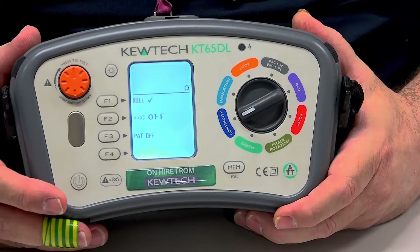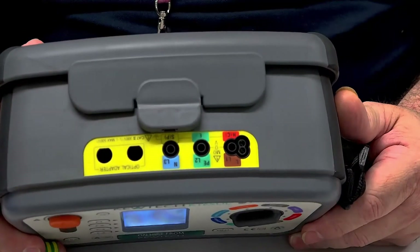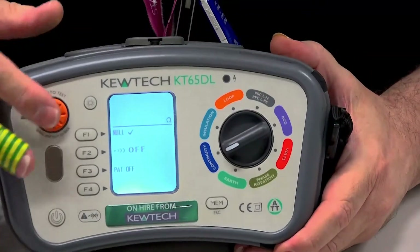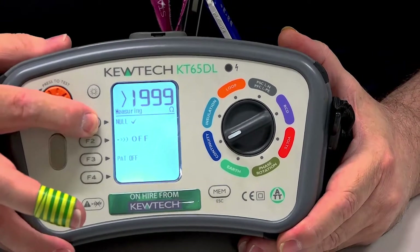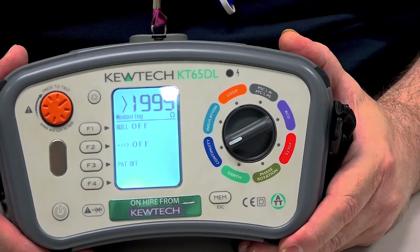So the first step is to cancel the null. As you can see on the tester itself at the moment, there's no leads in there. To cancel it, all I simply do is push and twist the test button. And while it's in testing mode, I press the F1 button. And as you'll see there, the tick has disappeared from the F1.